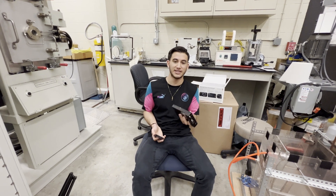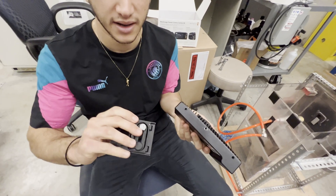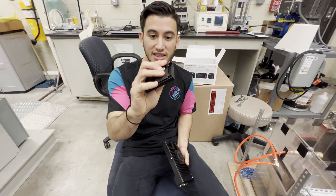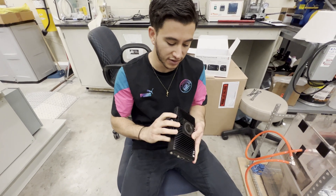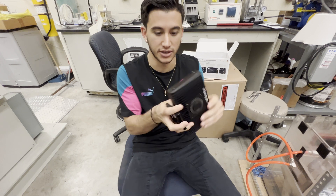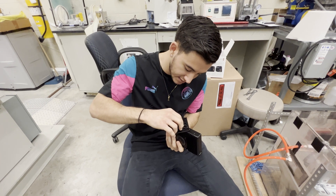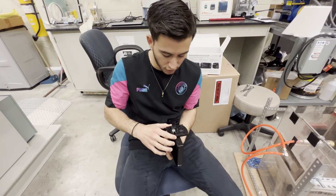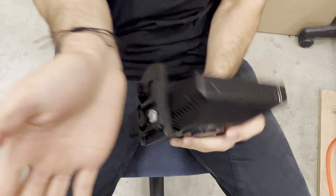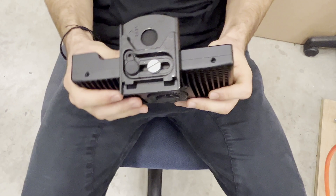Now we have to put the tripod plate onto the high-speed camera. There's a little slot here that you put it into. You're going to want the teeth of the travel plate facing wherever the camera is going to be pointing — so if the lens goes this way, you want the teeth pointing the same direction. Then simply screw it in with your hand first, making sure it's nice and flush so your camera isn't pointing one way while it's on the tripod another way.